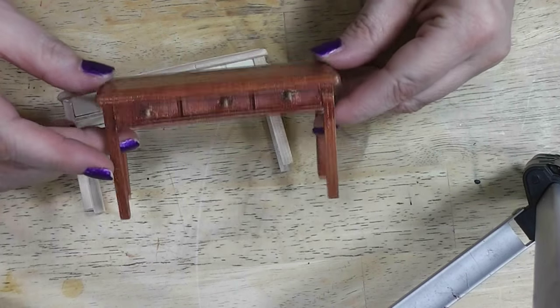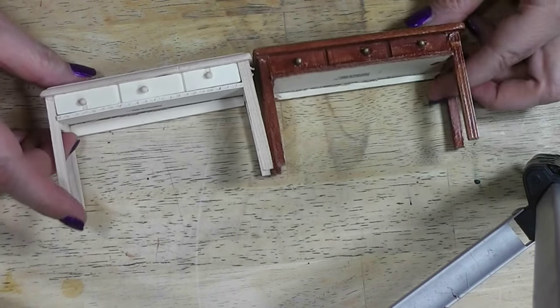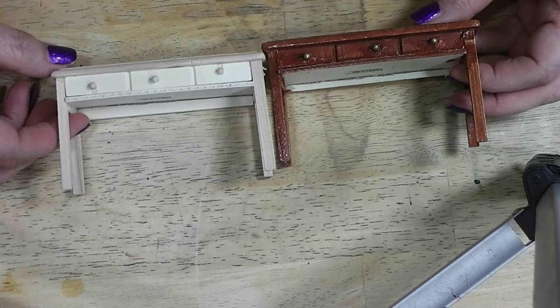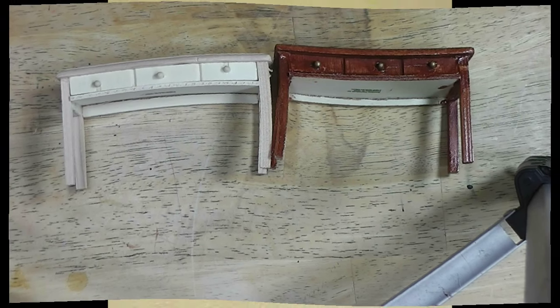Here is our finished little table — I think that turned out pretty cute. I think it's a big improvement from the before. They are side by side since I bought two of them. I hope you enjoyed this little project. Hopefully the weather will cool off here soon so I can do some more complicated projects. Be sure and check the blog post for any particulars that I think of putting into it.